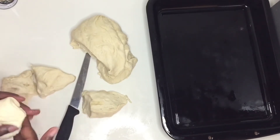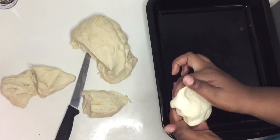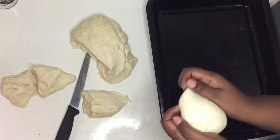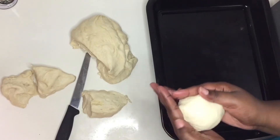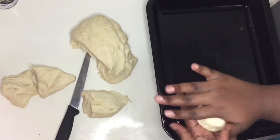Then I'm going to brush them with some milk. I prefer using milk when baking bread rather than egg because I just don't like the smell of the egg — but if you don't mind the egg, please use it.